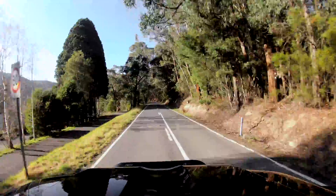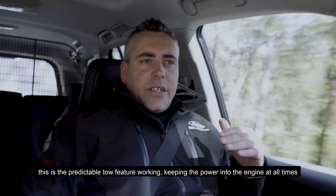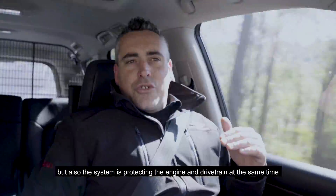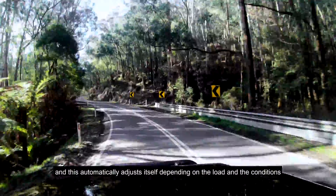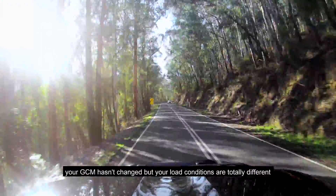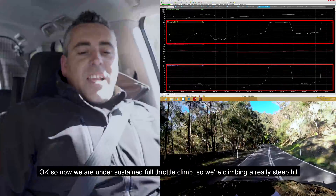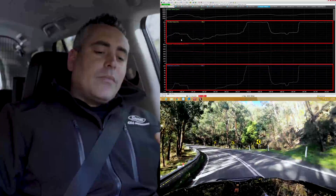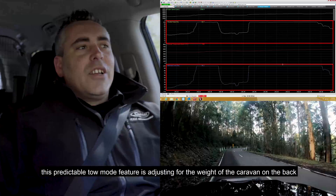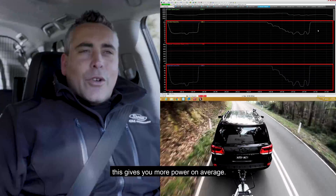We're just getting into the hill now. We're going to see the driver command full power and full torque, and see our intercept level rise and stay maintained — this is the Predictable Tow feature keeping power in the engine at all times while also protecting the engine and drivetrain. The system automatically adjusts depending on load and conditions. For example, if you're towing on bitumen and then get into sand, your GCM hasn't changed but your load conditions are totally different. Under sustained full throttle climb, you can see the driver is at full throttle and the intercept level stays at 100%.